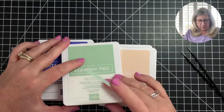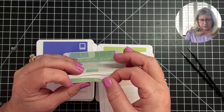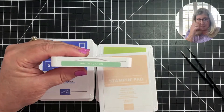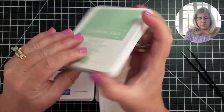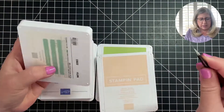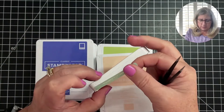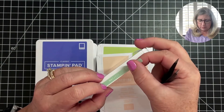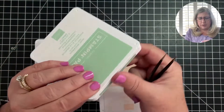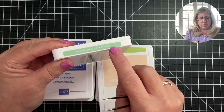I'm going to turn the ink pad so it's in the direction of how I'd be looking at it, then flip it up and put the label on the end that opens, and carefully stick it down right there so it's nice and centered. Then you can take one of the other strips and stick it on the back end as well.